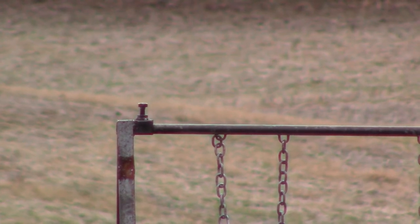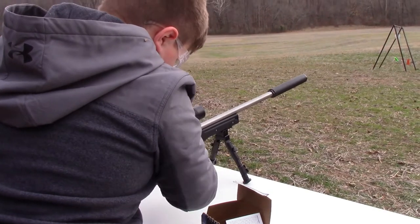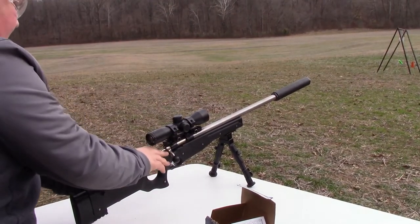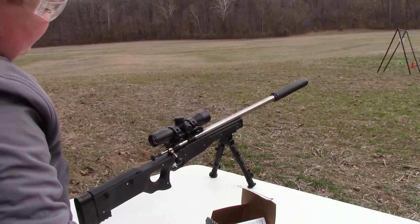Got it! Good shot dude, great shot — on the very first try. Now the bolt on that CPR isn't the greatest, it's kind of rough, but it's actually a really good shooting gun.